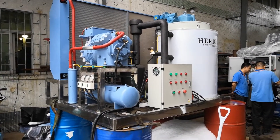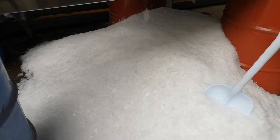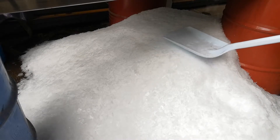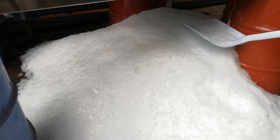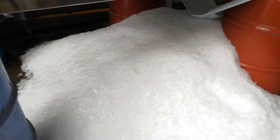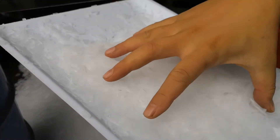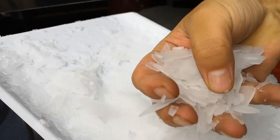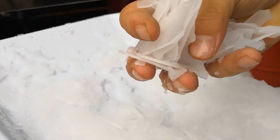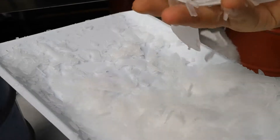Let's check the ice flakes out of this machine. It's good quality ice flakes.